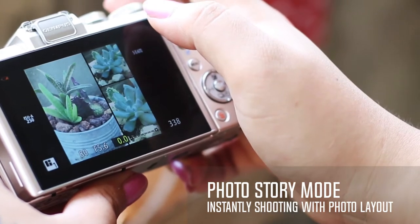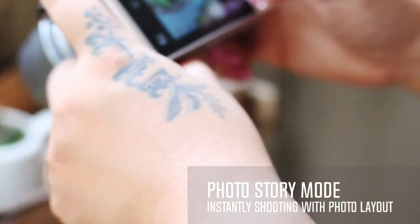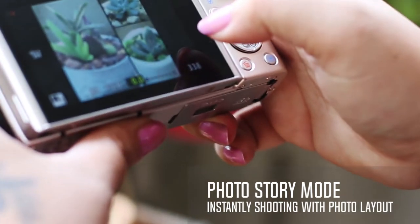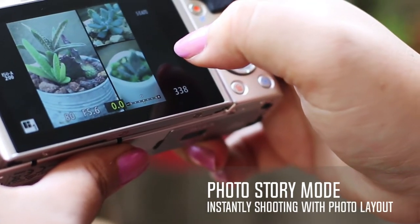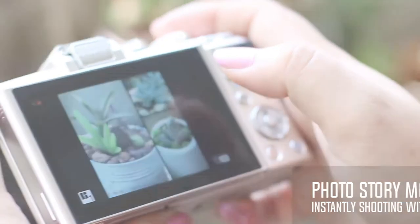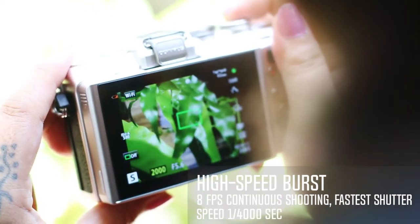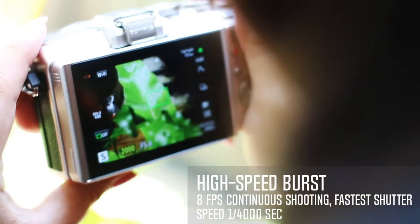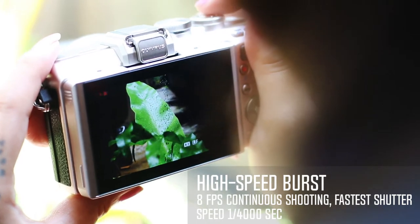A new function has been added that temporarily saves an image when the menu button is pressed while shooting, allowing an even greater range of photographic expression. The EPL7 is also able to shoot at 8 frames per second in high-speed continuous shooting mode when shooting JPEG or RAW.